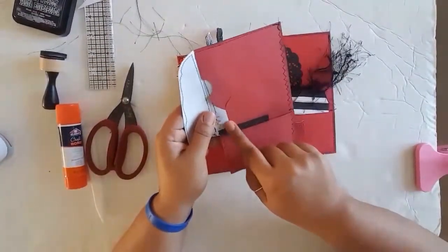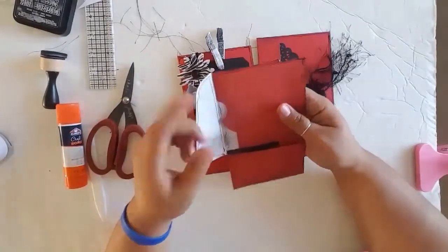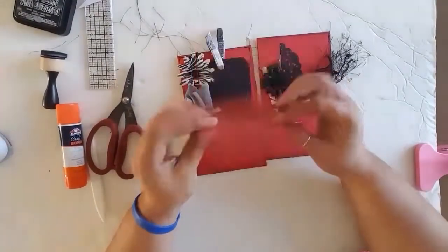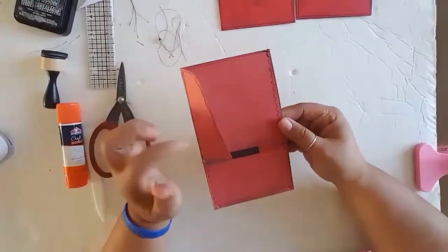If you don't care for this style, just try and find envelopes that are straight across. It doesn't bother me at all, but it's really up to your own preference. Lastly before we go, I just wanted to share one more way you might be able to use these coming up.